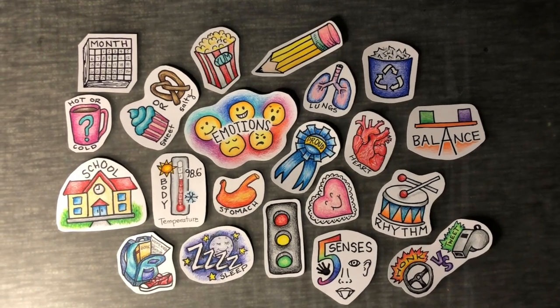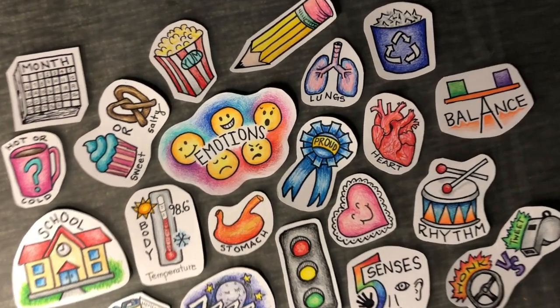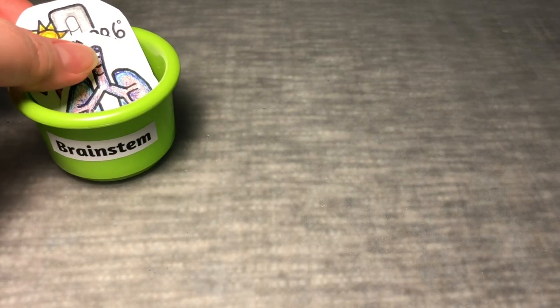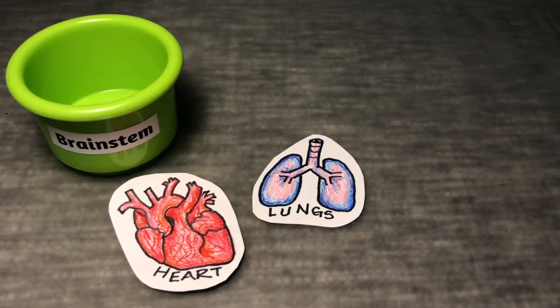Our incredible brains are responsible for everything our body does. Each of the four levels of our brain is responsible for its own set of actions. Some of the jobs your brain stem controls are the functioning of your heart, lungs, and body temperature.